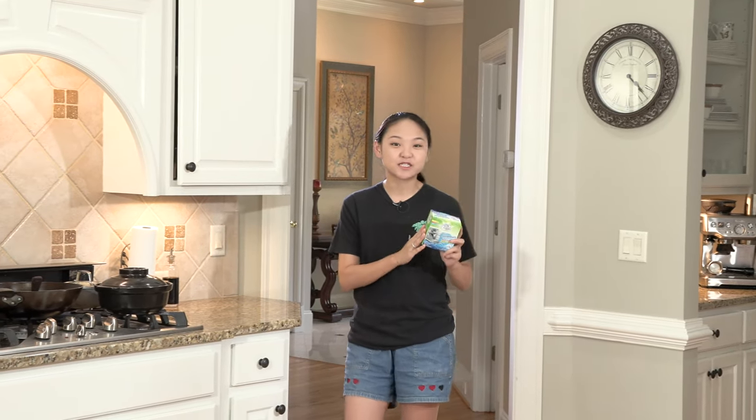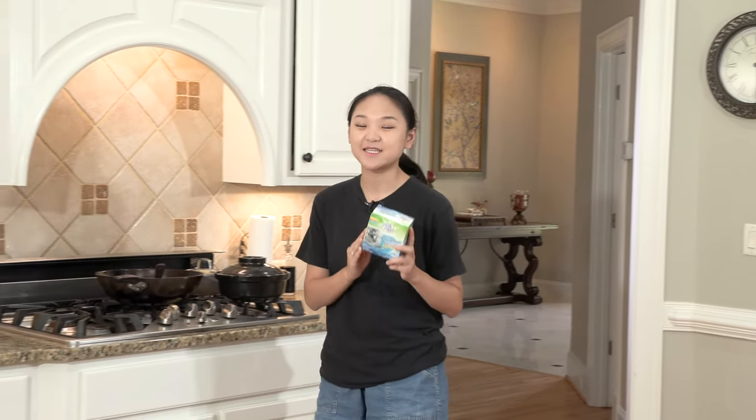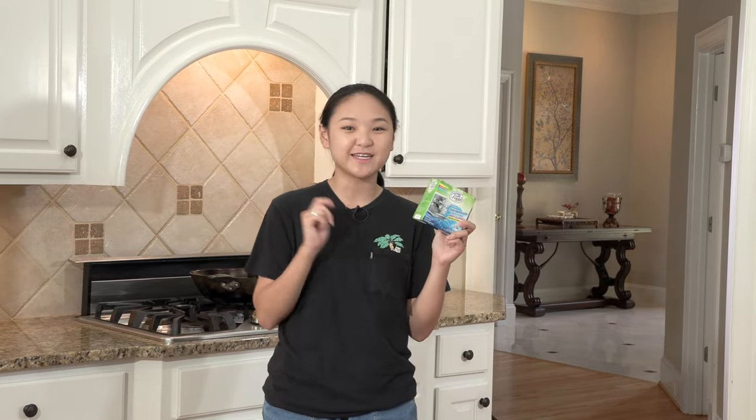Hello everyone. I got this dishwasher machine cleaner from Amazon today and I will show you how it works.